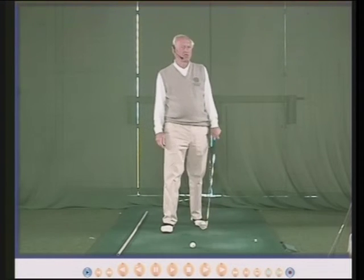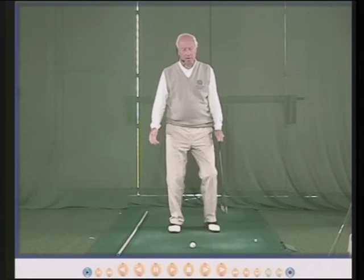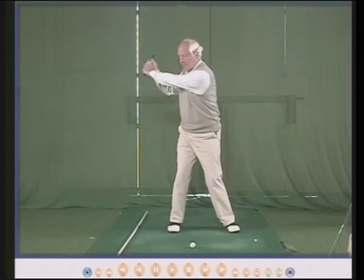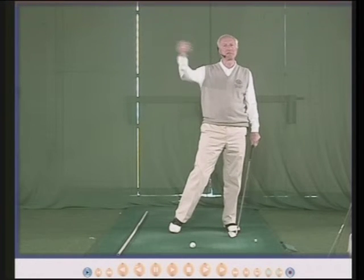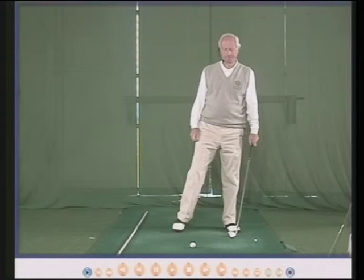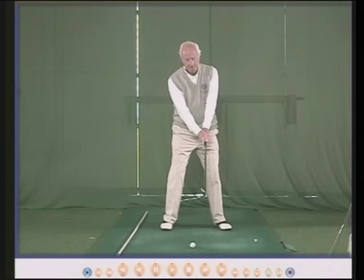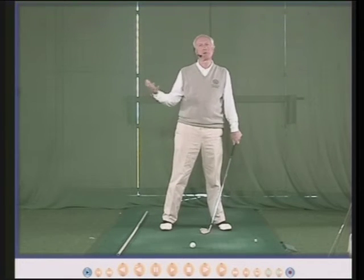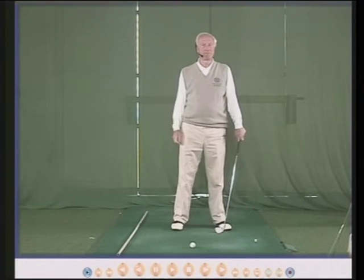So there are lots of permutations: your body, your wrists, your arms, your turn, how many clothes you have on, how warm the weather is. Let the club go back as far as it goes back and then you can hit the ball and it will go a certain distance. Once you know the distance, then you can play golf. The club goes back as far as it goes back — which is maybe not the answer people want. They want a definitive answer, but there isn't one. There simply isn't one.